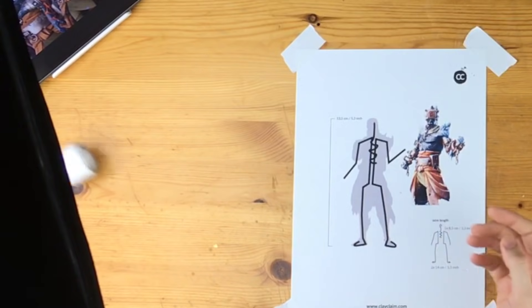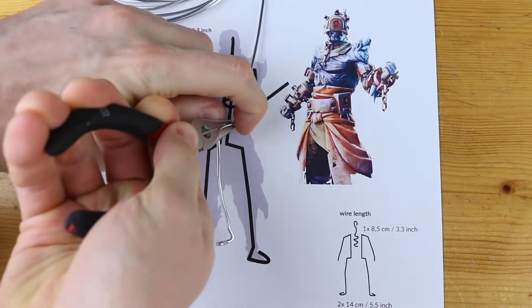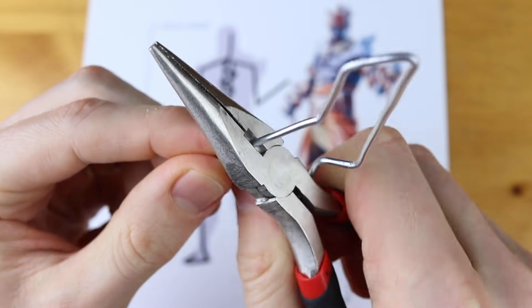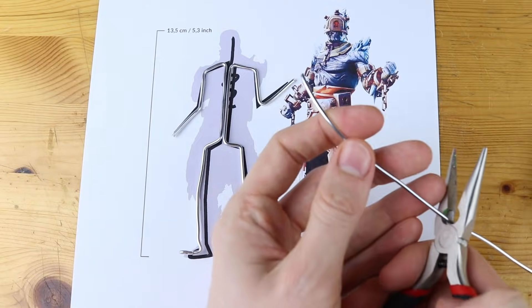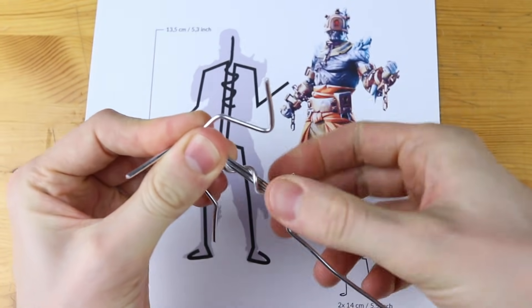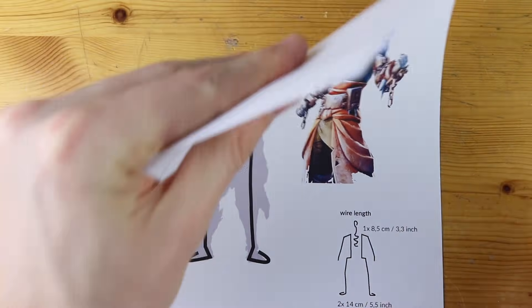I knew it two days before some of you probably. I saw the leak, the images and here we go. That's the prisoner skin from the Snowfall Challenge and he looks so amazing. Even in the first stage — it has four stages in total — because he is becoming the Fire King.